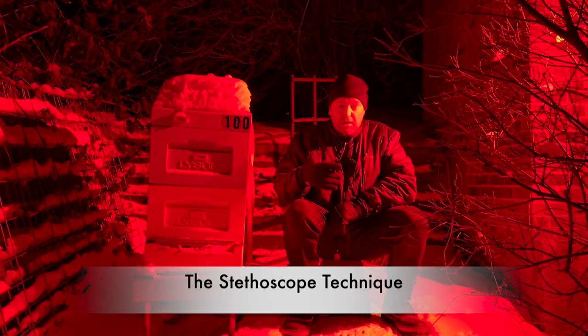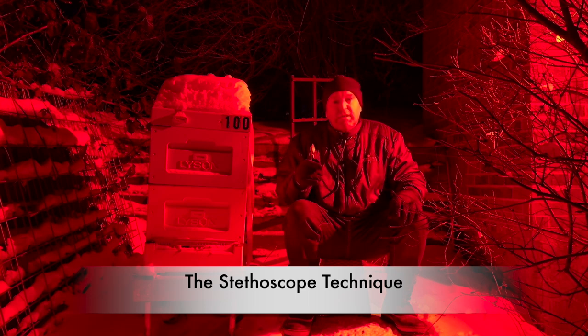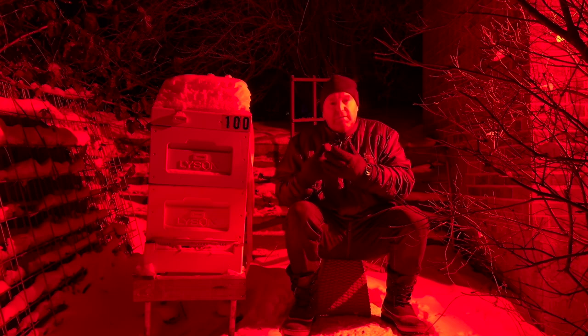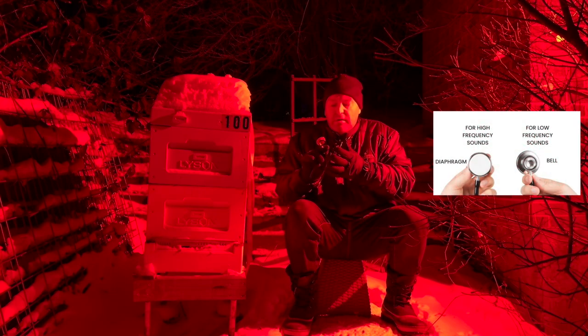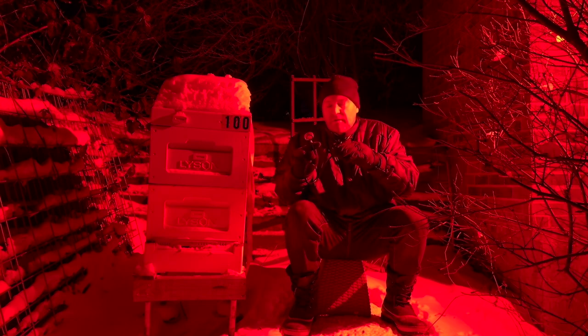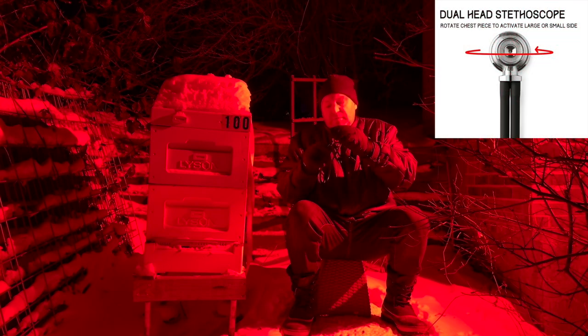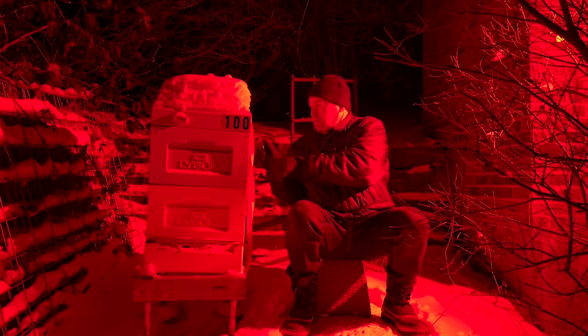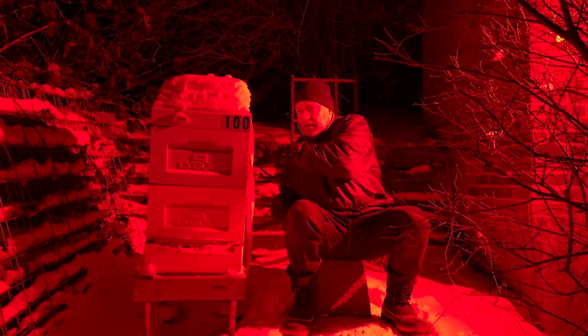Today I'm going to show you the lo-fi way of measuring what's going on in the hive — it's also a super cheap way. This is about $10. As you'd see in a doctor's office, it has the bell in the back and the diaphragm in the front. The diaphragm is for high frequency noises and the back is for low frequency noises. You can switch over just by twisting and snapping in place. I just put this on, listen to the hive, and push on the dot on the back.